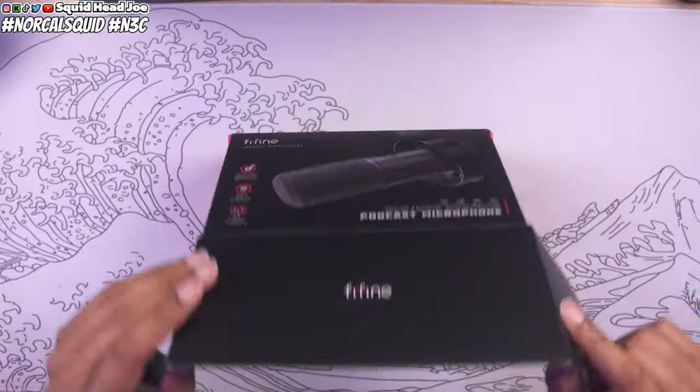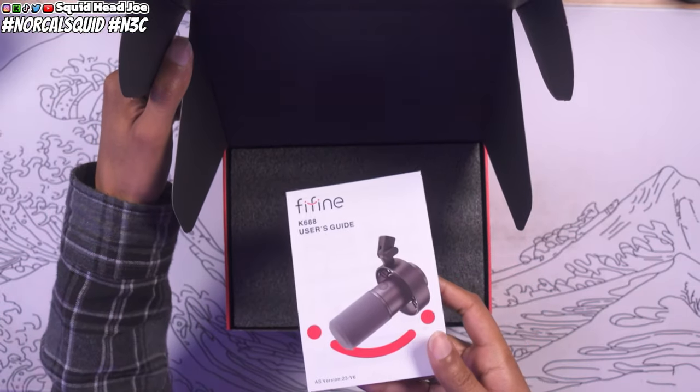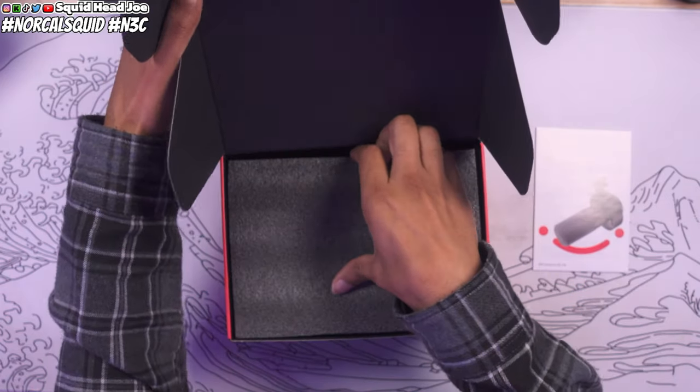Fine Fine is a sponsor of the channel, but they did not pay me for this review, so any thoughts or opinions are my own. They did send out the new version of the K688, which is one of their most popular USB-to-XLR microphones, if not the most popular one they make.